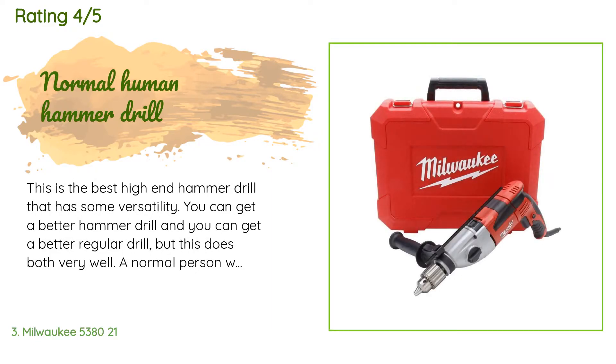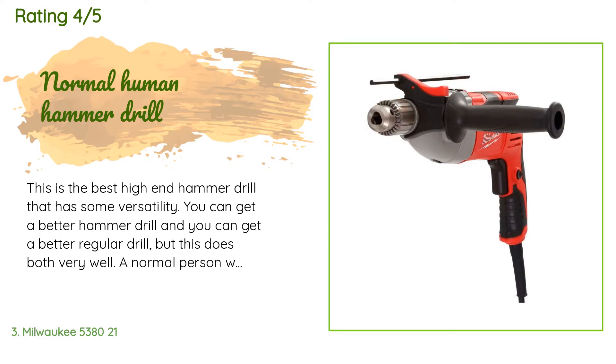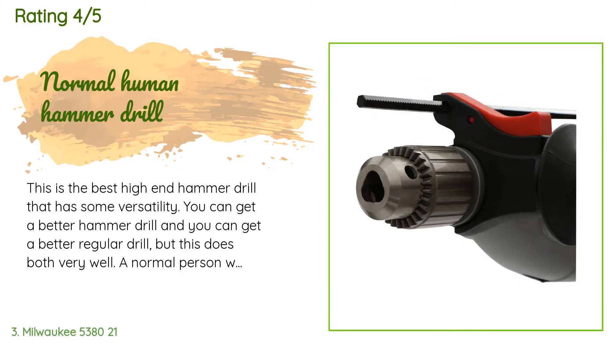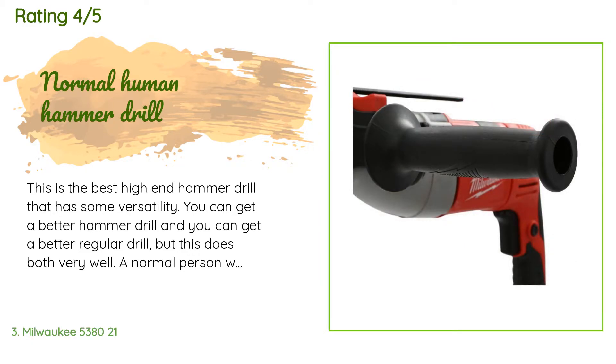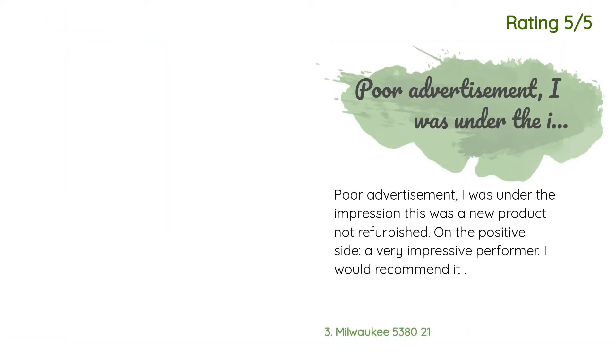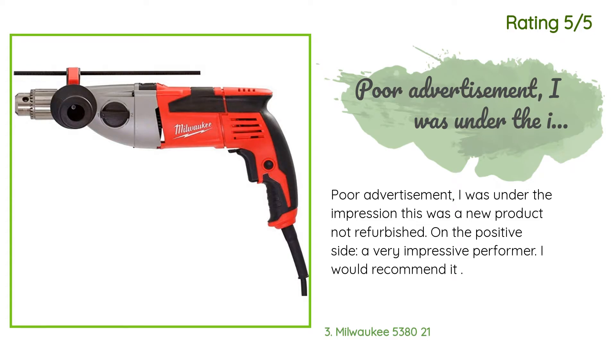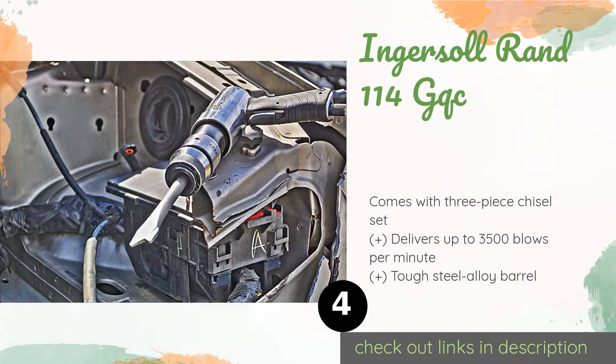A customer said this is the best high-end hammer drill with some versatility — you can get a better dedicated hammer drill or a better regular drill, but this does both very well. A normal person will love it; demolition experts spending eight hours straight drilling into concrete should buy a single-purpose unit. Another customer noted poor advertisement as the product appeared refurbished, but called it a very impressive performer and would recommend it.